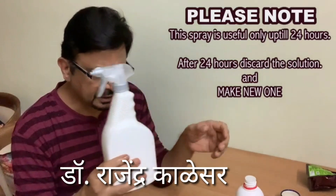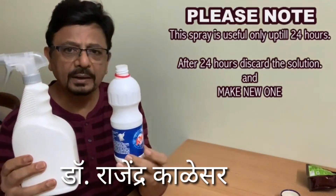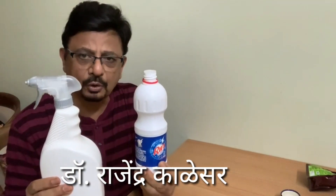So this is a very simple method of how to make a sanitizer spray at home. Thank you.